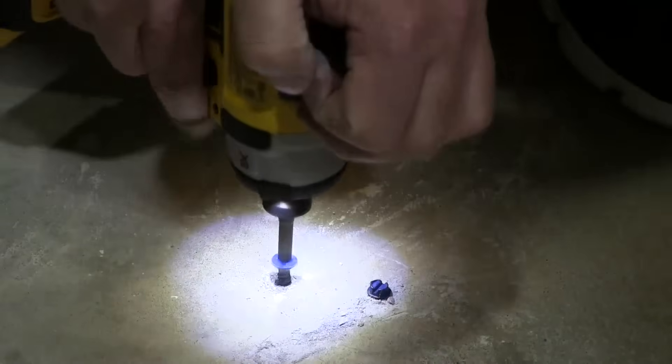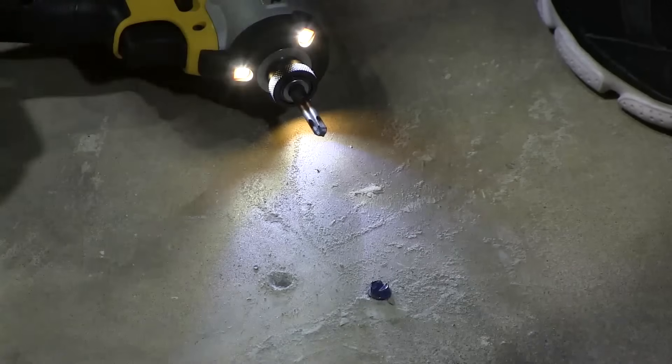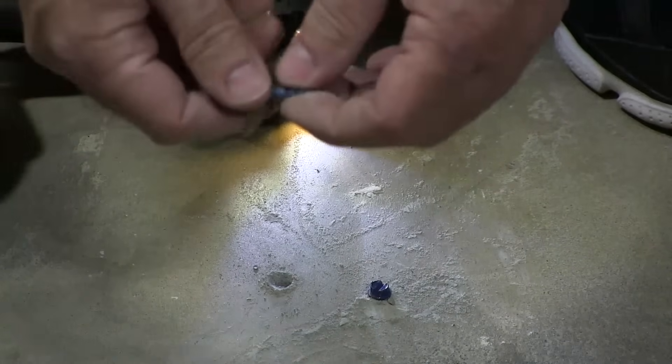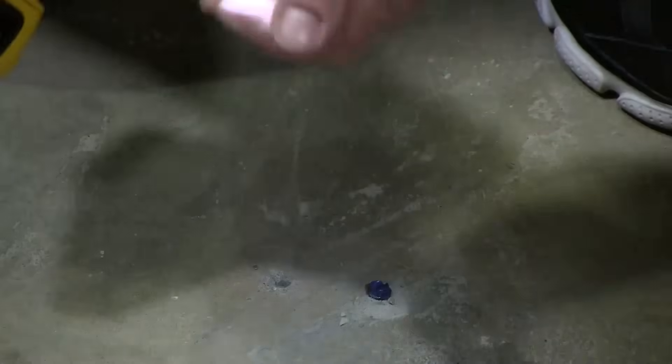Concrete screws can be removed. The threads on here thread the concrete going in — that's these threads here — they thread the concrete as the screw is driven in. That's the nice thing about concrete screws: you can back them out. Subscribe, like, comment. Visit us at albanycountyfasteners.com for 50,000 SKUs right off the rack ready to ship. We look forward to seeing you in our next video.